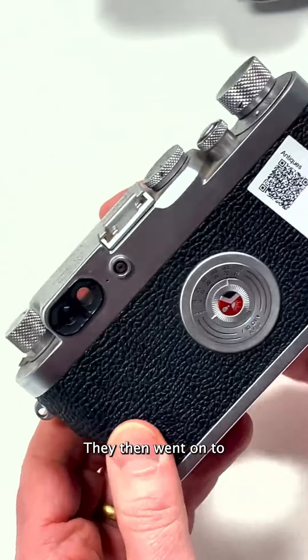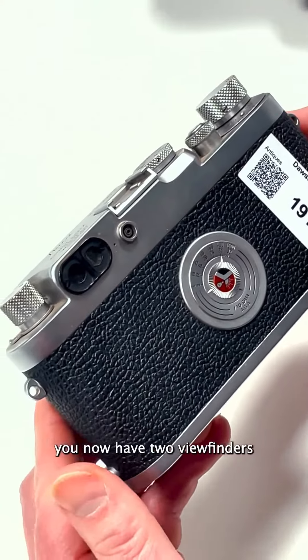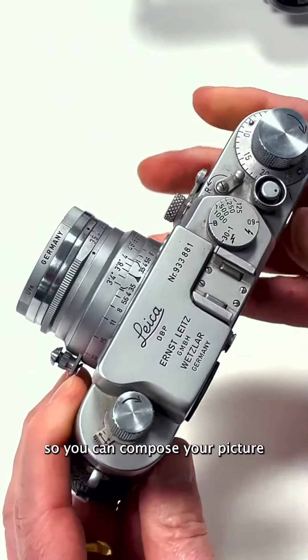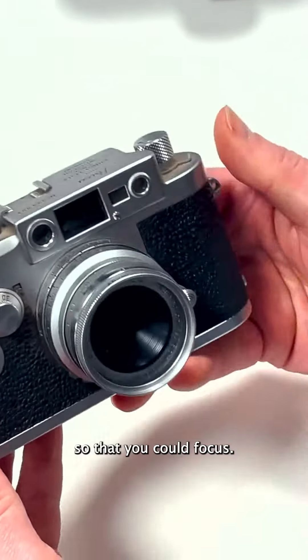They then went on to create a rangefinder, so on the back of the camera you now have two viewfinders — one close to the lens so you can compose your picture, and the other one was used so that you could focus.